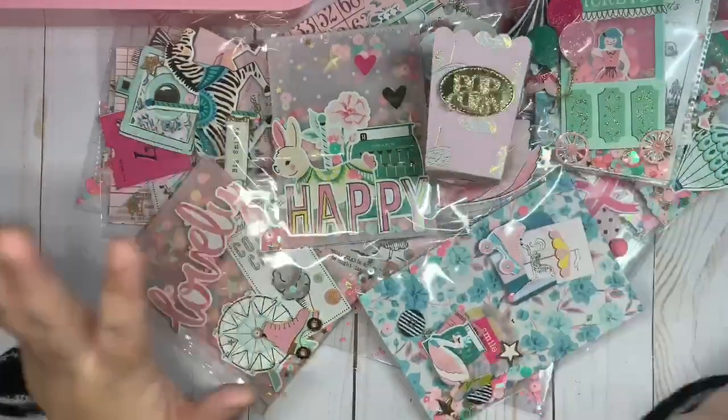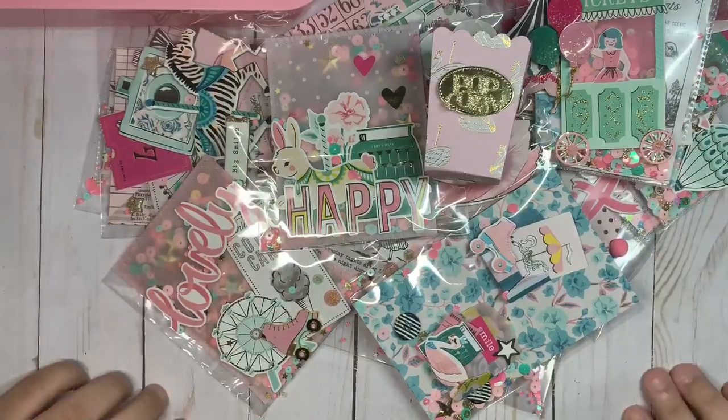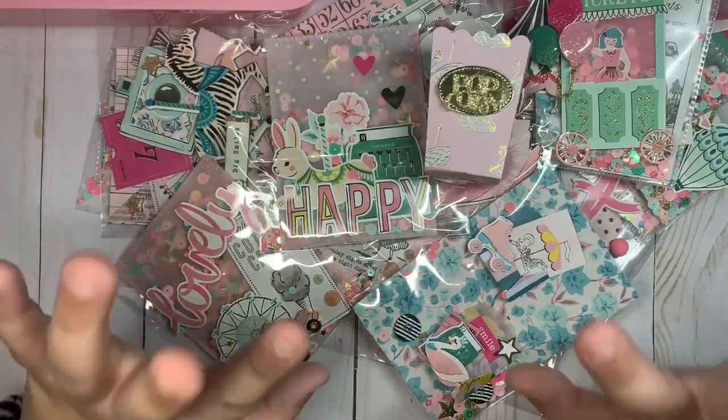I'm going to be adding these inside the little popcorn box. I believe that is everything — that was my quick little share of what I've been making. I hope you guys enjoyed and I'll see you in my next video, bye!